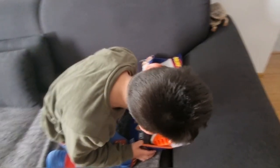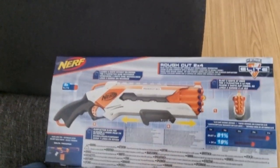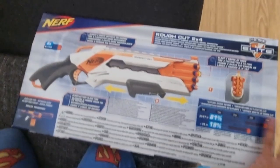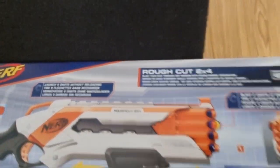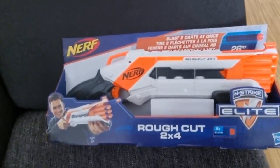You like it? Let me see. Let's show. Unboxing. What is this? What is the name? Let's see. Rough. Rock cut 2x4 — I hear the sounds. Nerf. I don't know, it's Nerf.